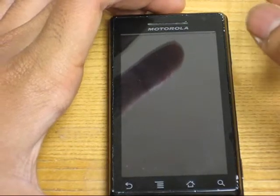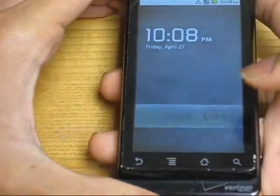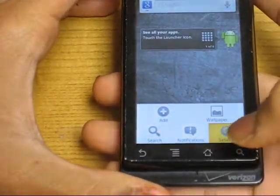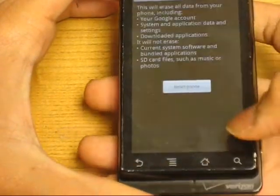Alright, I'm going to show you how to do a hard wipe on the Motorola Droid. Unlock the screen, then open up the menu, go to settings, go to privacy, hit factory data reset.